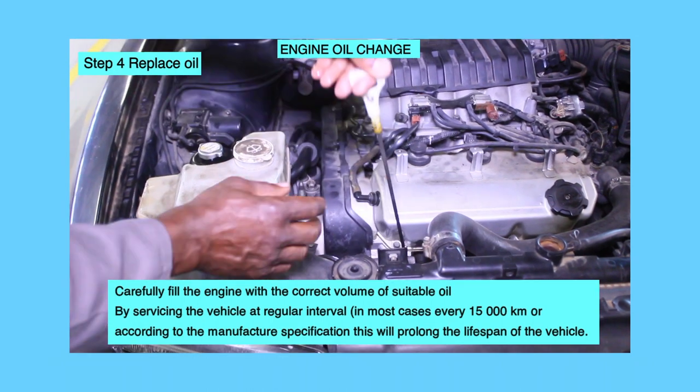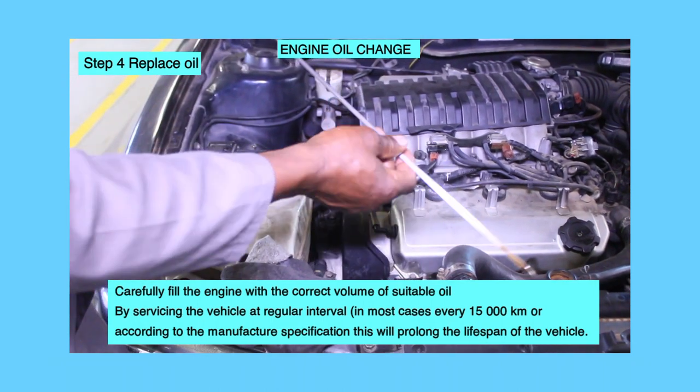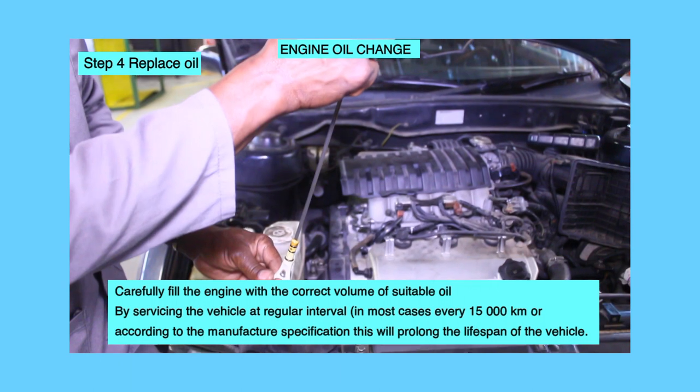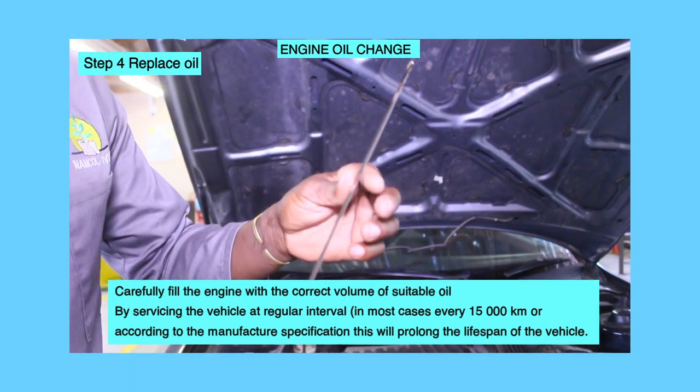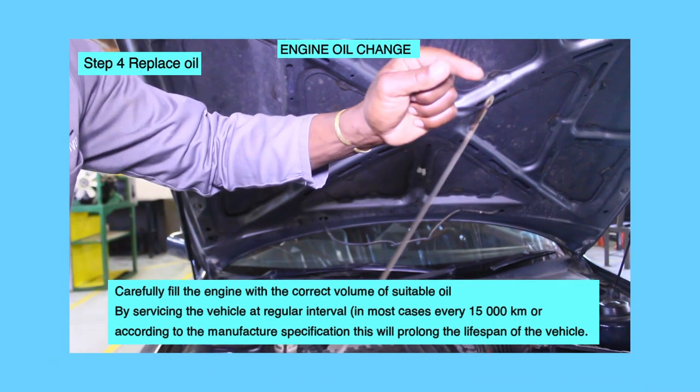By servicing the vehicle at regular intervals — in most cases every 15,000 km or according to the manufacturer's specification — this will prolong the lifespan of the vehicle.